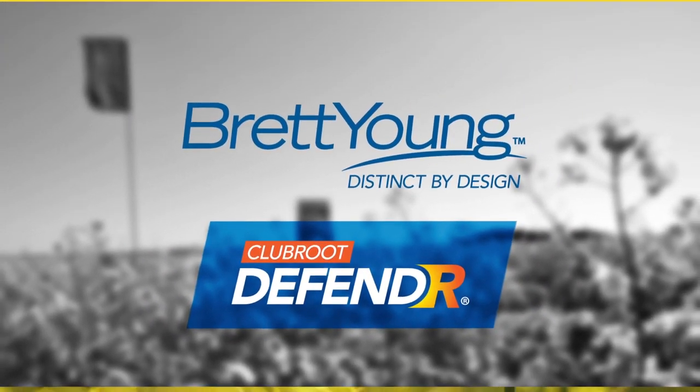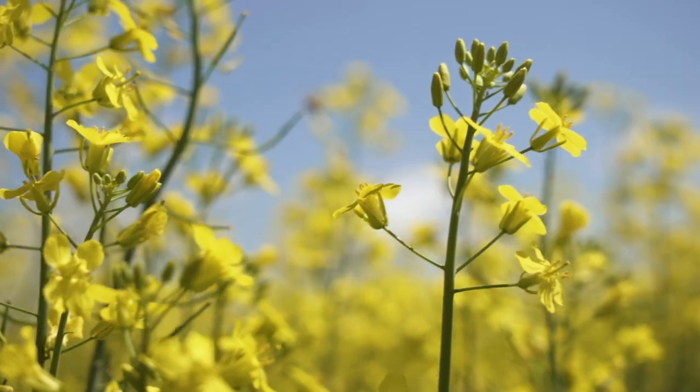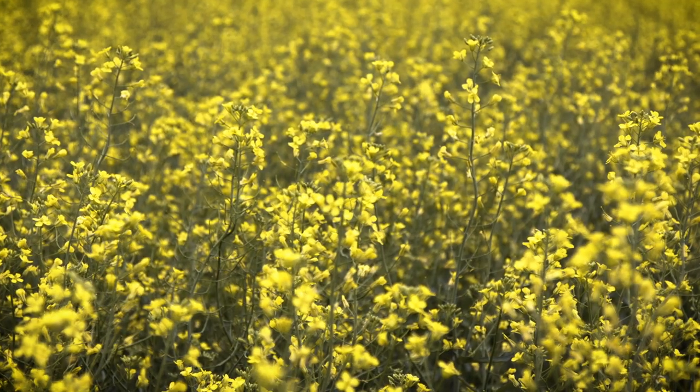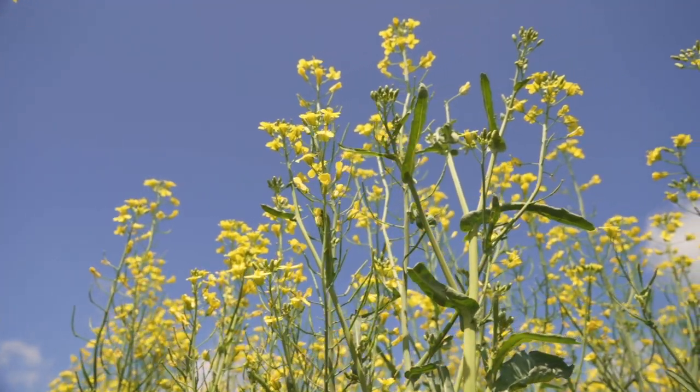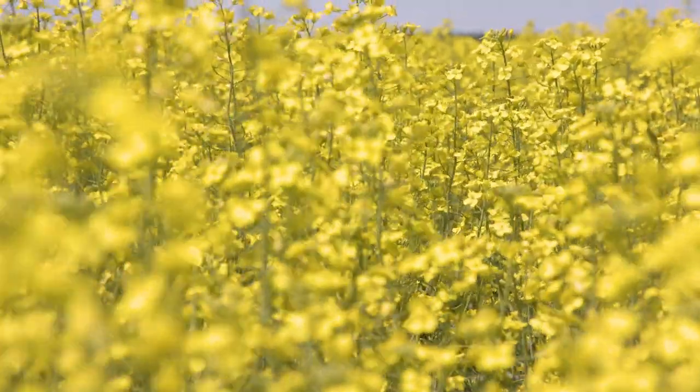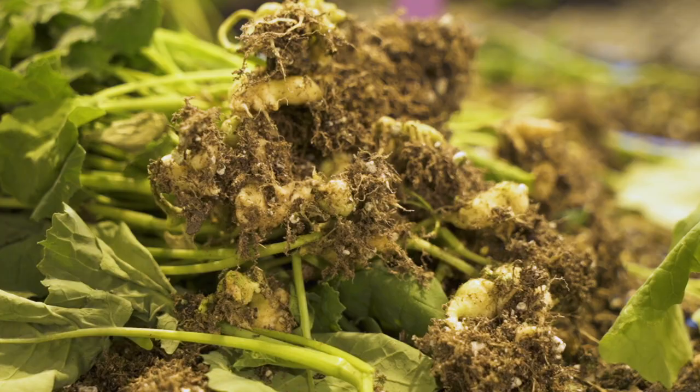The only effective lines of defense against club root lie in smart crop rotation and planting resistant hybrids. You can count on Brett Young to bring you canola varieties that are high yielding, high performance, and have broad resistance to club root.